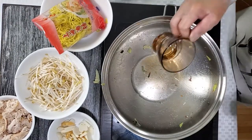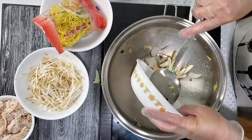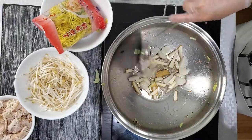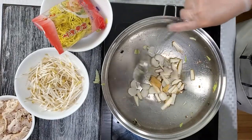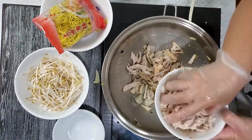We are adding another oil. I have here tofu and fish balls, so just do a quick frying. Next is the cooked chicken.